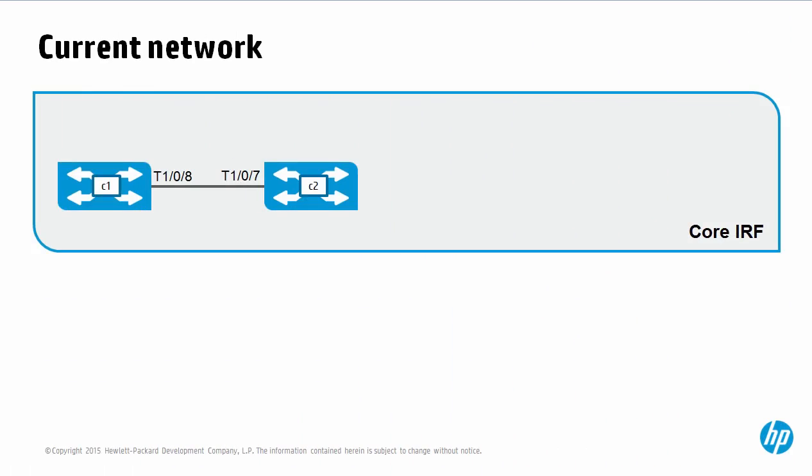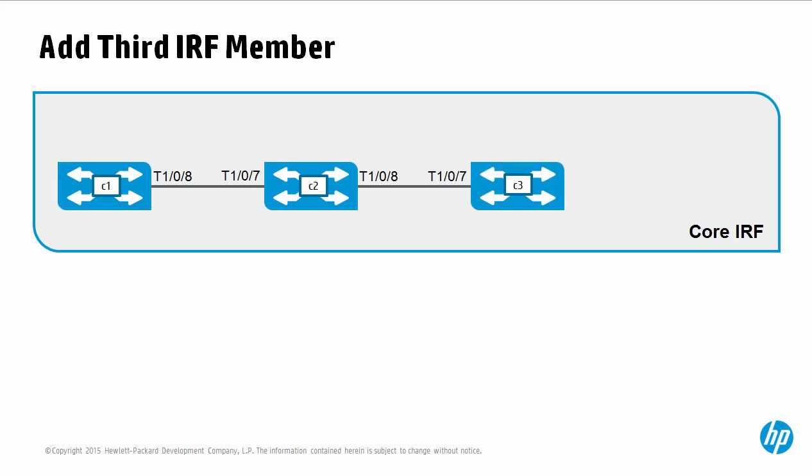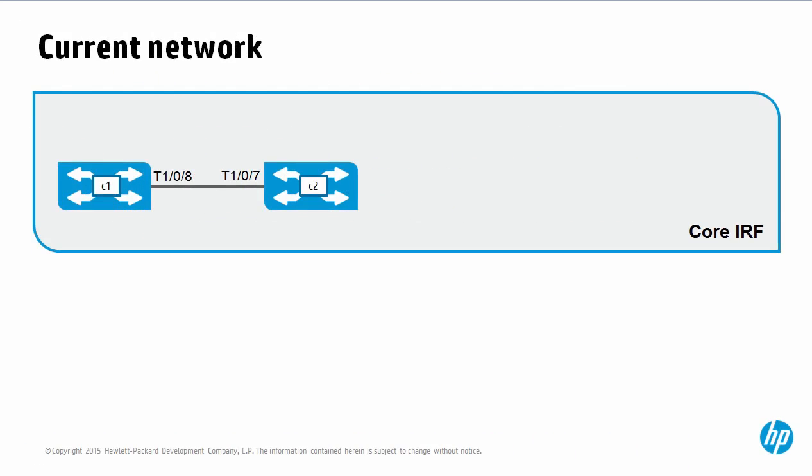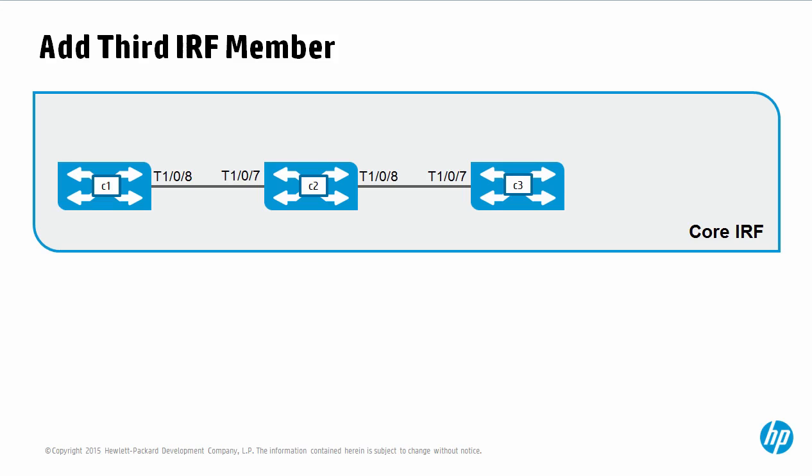In this video, we are discussing and demonstrating the extension of an IRF system. At the moment, we have two IRF members. This will now be extended by adding a third IRF member, and that's what will be demonstrated in this video. In the next video that's part of this series, we'll extend that further by adding a fourth IRF member. But in this video, we're going to look at how to add a third IRF member — in this case IRF member 3 — to an existing IRF system that consists of two IRF members. We'll do this without shutting down or rebooting the IRF system.